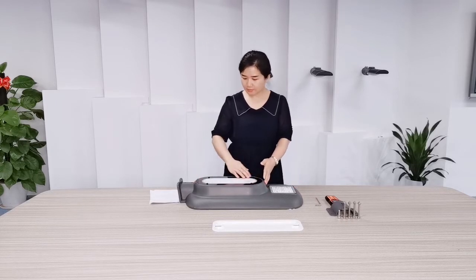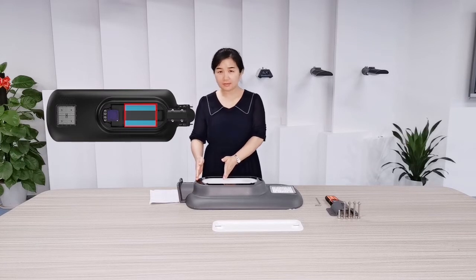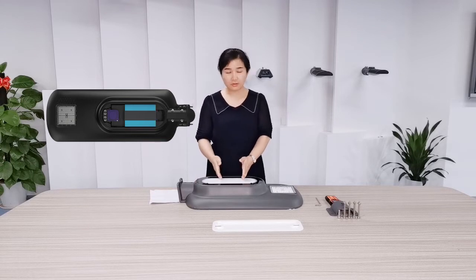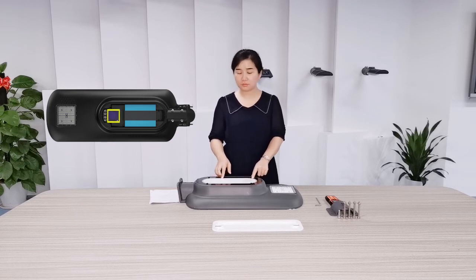This part has a laser battery inside. We use a top-level laser battery with temperature protection. Next to the battery, there is an MPPT controller with overcurrent, short circuit, and temperature protection.